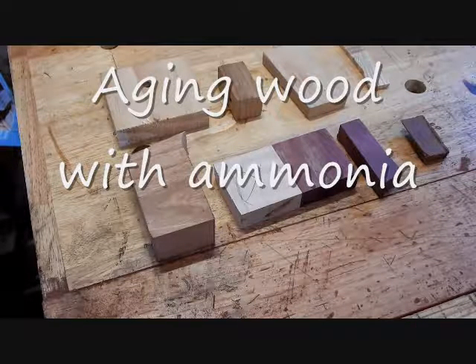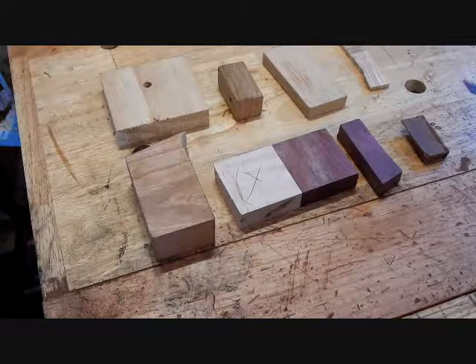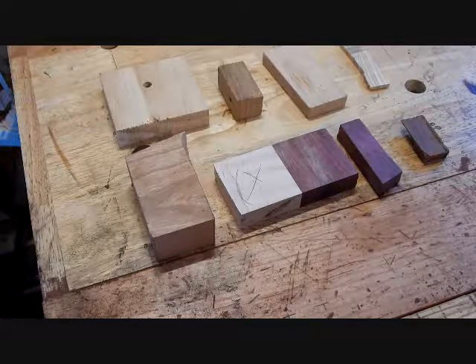I saw this trick on Woodworking for Mere Mortals where you can age wood with ammonia in a bucket — it takes about 24 hours. I'm going to try it out on several different woods just to see what happens.